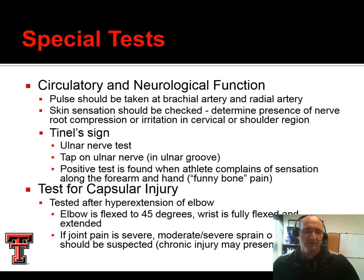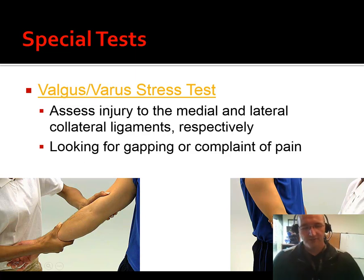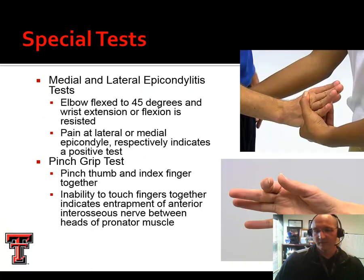We do a test for capsular injury — we put them in full extension and then flex to 45 degrees. The wrist is fully flexed and extended, and we're looking to see if they've got any pain. This is a pain provocation test. Varus and valgus stress tests are just like we saw for the knee, just done at the elbow. For a valgus test: stabilize medially, apply force laterally — that L in lateral is a valgus force. For varus: we swap hand position, stabilize distally on the lateral side, apply force medially, and try to open that joint on the outside. We do these in full extension and also at about 15 degrees of flexion, just like at the knee.